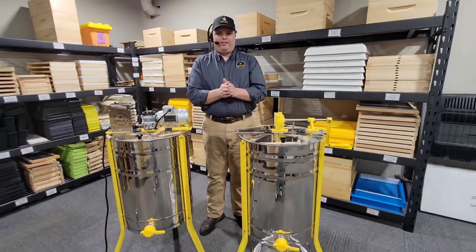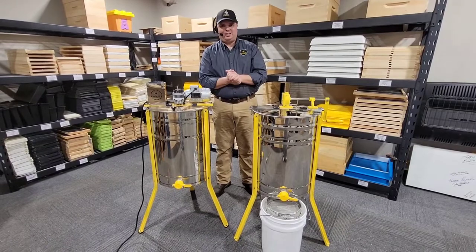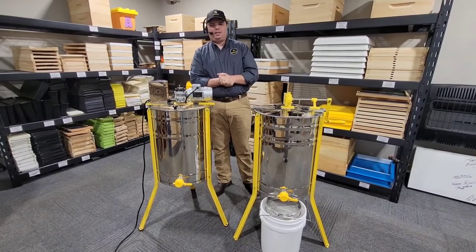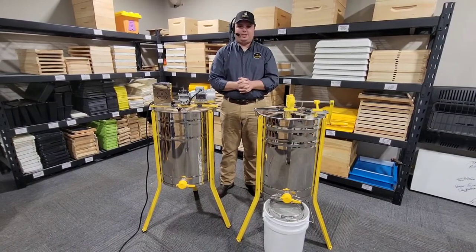These guys both feature 23 gauge, 304 food grade stainless steel. That's something that will give us a leg up on our competition. Most of our import competitors are using a cheaper 210 stainless, not food grade. So this is 23 gauge, 304 food grade stainless steel.